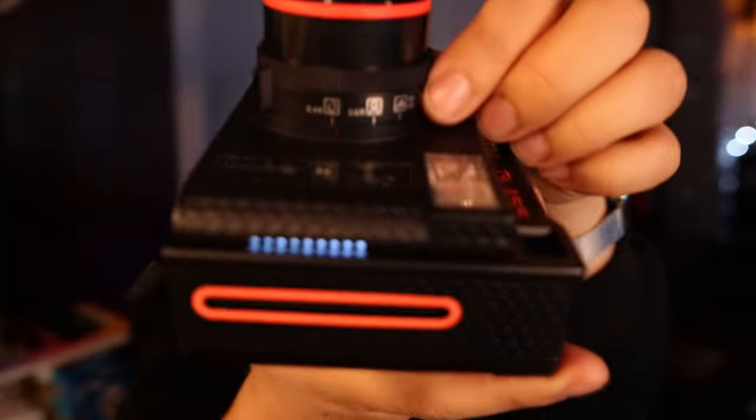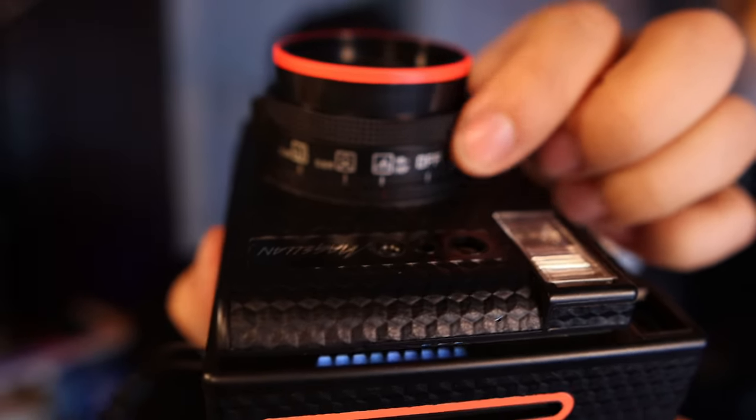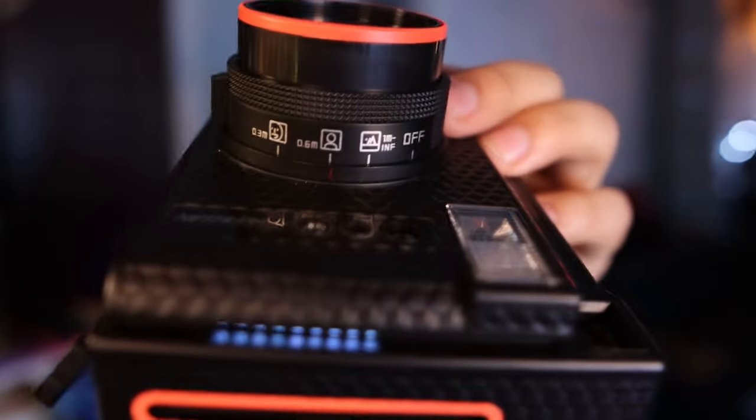On the top you turn to different focus points. This is kind of the infinity focus for things far away. This one here says 0.6 meters — this is going to be good for you and somebody else in a picture because it has a wide lens, wider than your current Instax 12 or 11. I love that because the way I personally see the world I'm getting information from everywhere. A lot of other people like tighter lenses, maybe 50 millimeter, but for me I love seeing everything and personally love a wider lens.